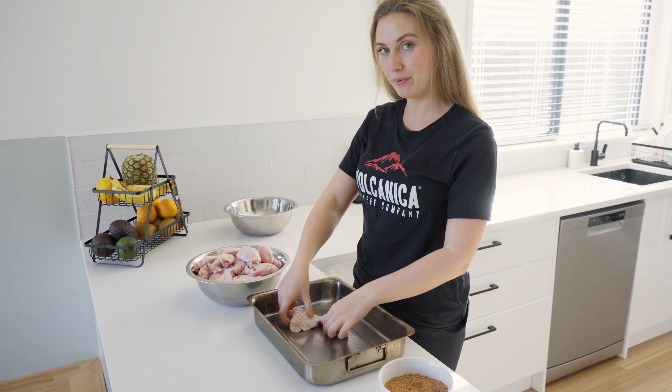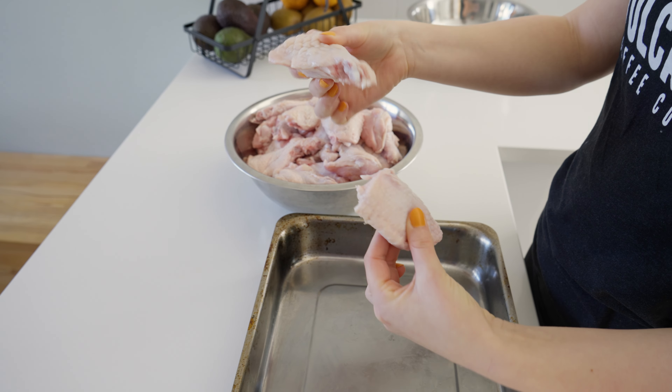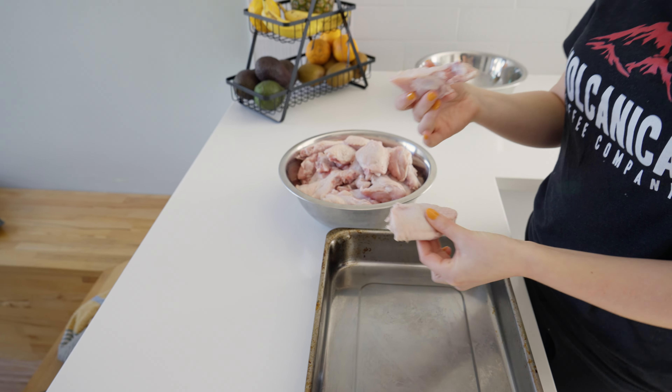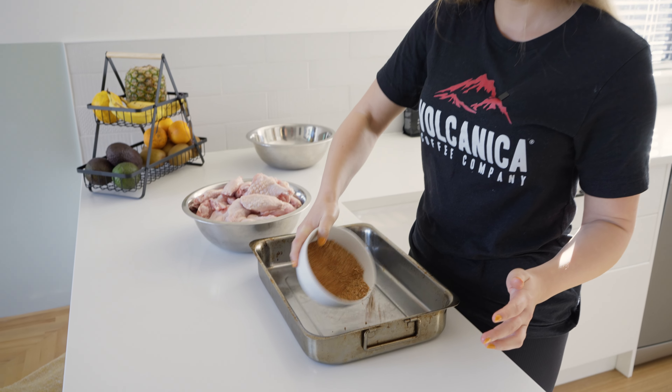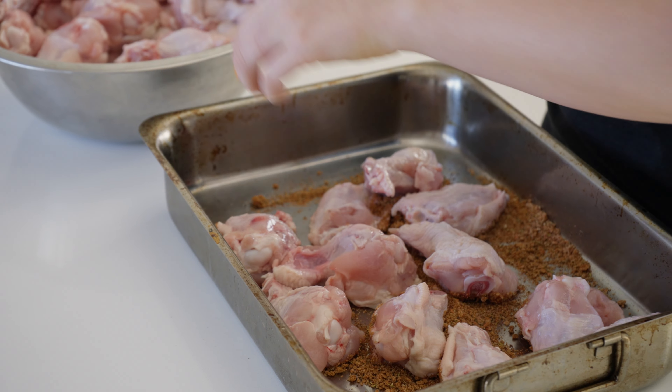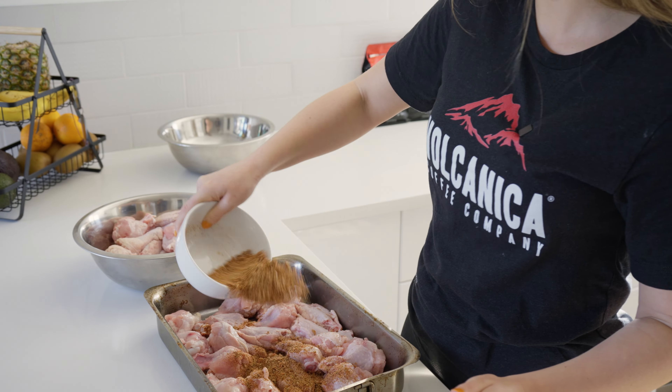We're combining the robust wine-like flavors of our Ethiopian Yagashaf coffee with the smoky heat of chili, all wrapped up in a sticky, finger-licking sauce. So good, so sticky. We're offering a 20% discount on your first order of this amazing coffee, just in time for National Chicken Wing Day. Check the description below for the discount code.